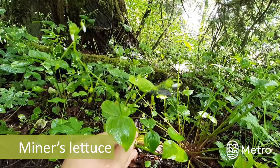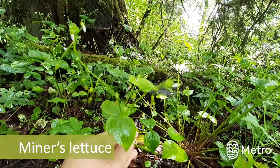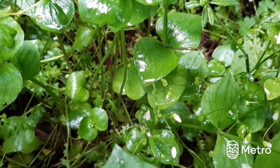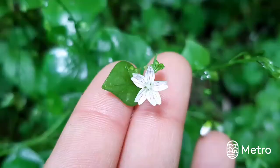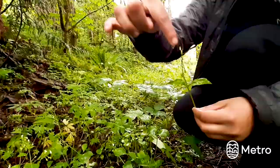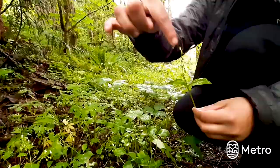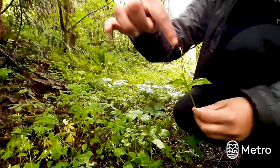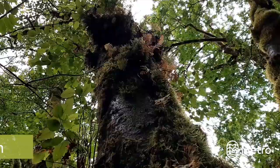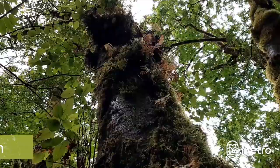Miner's lettuce is a small, herbaceous, and slightly succulent plant. It's light green and has round, disc-like leaves. After the plant has bloomed, there's a small white or pinkish flower growing at the top. Flowers, leaves, and roots are edible. Young leaves can be consumed raw or cooked. Older leaves can turn bitter, especially in the summer and if the plant is growing in a hot or dry location. I like to toss the flowers in salad or decorate baked goods with them. They're super delicious.